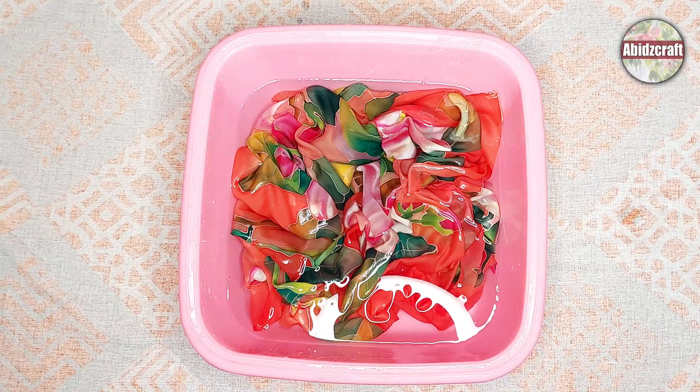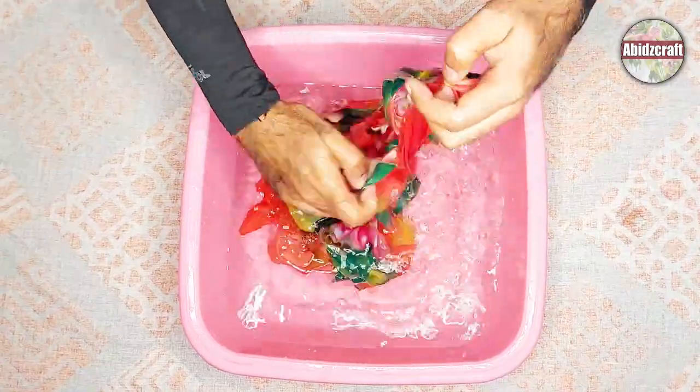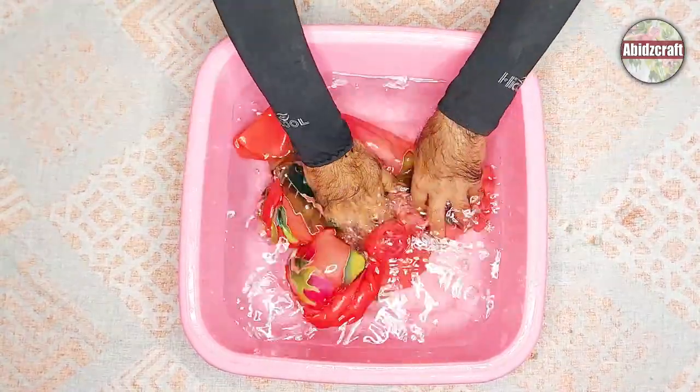If your fabric is large in size — like you painted a saree or a dupatta — in this case use a large size tub and fill that tub with water, and dip your fabric in that water for at least five minutes.